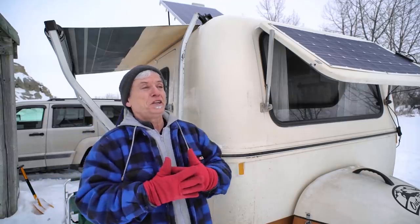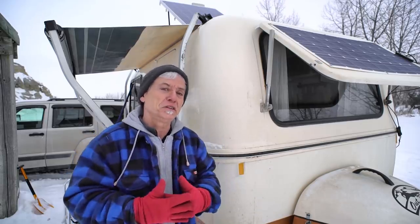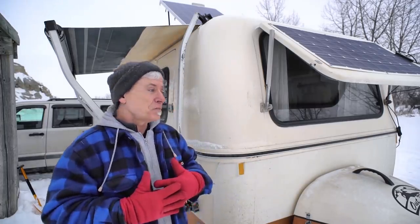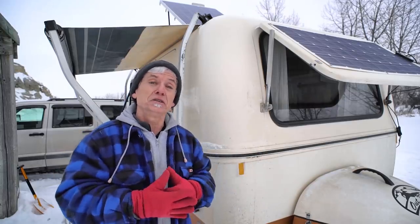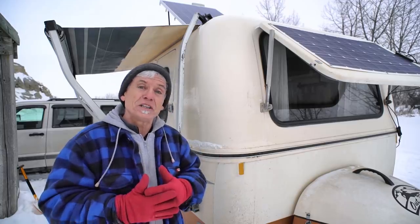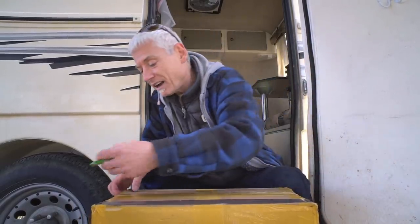Before you watch this video, let me explain what it's all about — it's not supposed to be a product review. I have no experience with heaters like this; I just wanted to try one out for myself. So these are my experiments, observations, and conclusions. They may not be what you're looking for, but hopefully you'll get a few ideas out of it anyway.